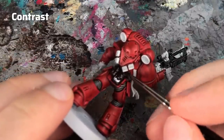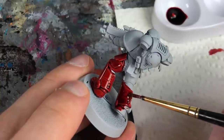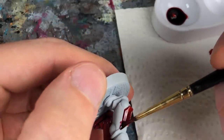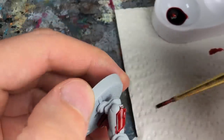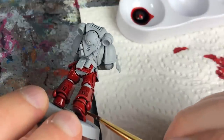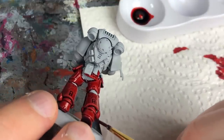I felt it was easier to put Contrast on smaller details without accidentally spilling into adjacent areas. With both SpeedPaints and Contrast, you'll get the best result when you apply them generously, wait a little while for them to settle, and then soak up any excess with a damp brush where too much paint has gathered. This way the medium can do its job and you'll get a smoother result with more pronounced shading.